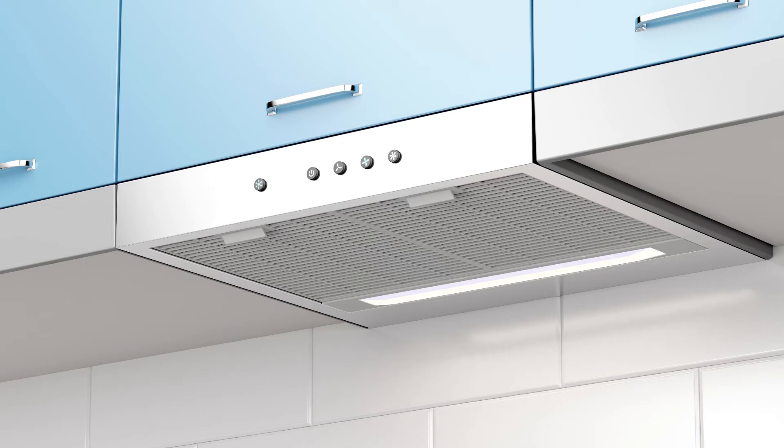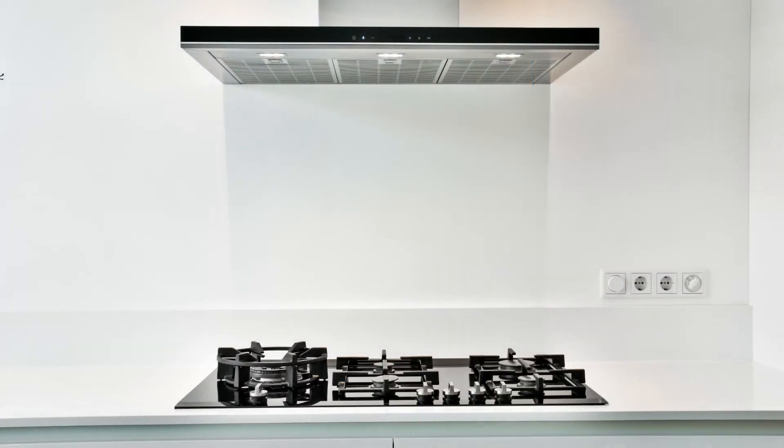Ductwork is the final determination in the CFM rating. The rating is measured by the feet of ductwork, turns, and whether it's vented through the roof. Sometimes you will see range hoods with a CFH rating.